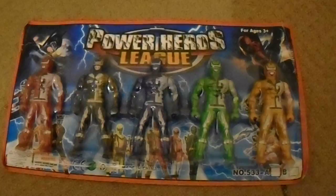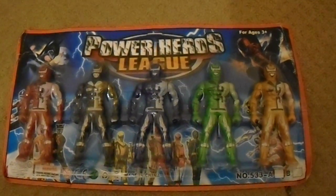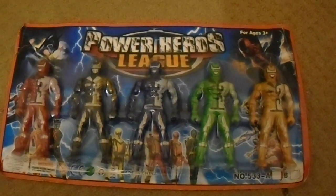So Power Heroes League review — all done and dusted. It's 2 o'clock in the morning and I want to go to bed now. I hope you like what you see. Please leave a comment and don't forget to subscribe to our channel. Thank you. Sayonara.